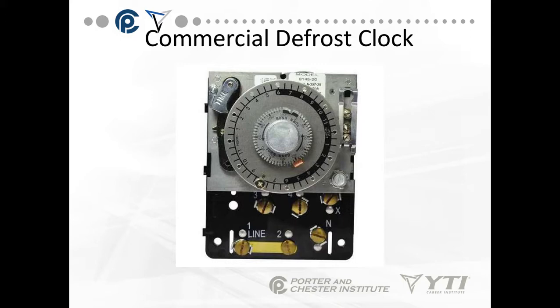This is the Paragon timer, and there are a ton of them out there that look somewhat similar. The outer knob has pins in it that you put in, and when the pin is in the hole, that's where the defrost initiates. In this case, the defrost is set up to initiate at 8 a.m. because it's a 24-hour clock.